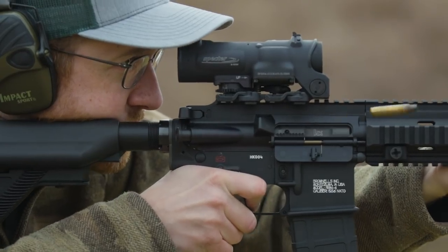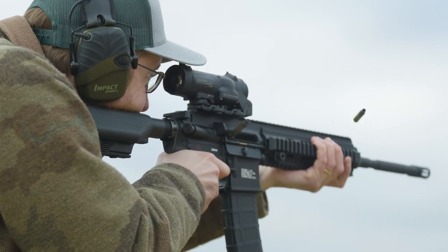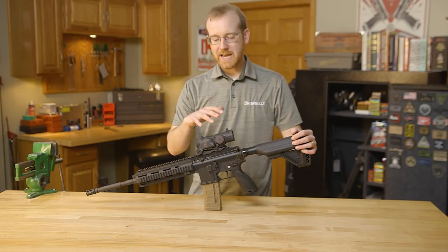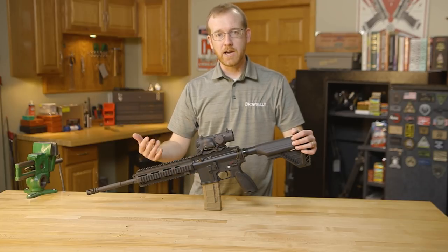Where this gun originated from is actually going back to the G36, which HK had developed in the 90s. So they took that gas system when they were tasked by US Special Forces to upgrade the M4 and make a more reliable firearm — they took the gas system from the G36, or a very similar gas system, and adapted it to the M4.